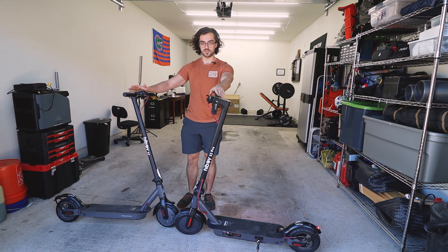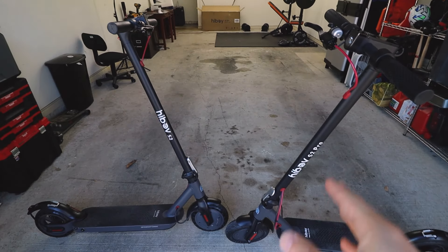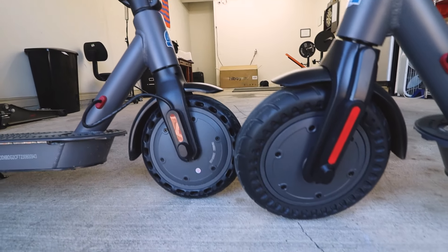The S2 Pro and the S2 are very, very similar, but with a few key differences. The most obvious difference by looking at them is the logo, sure. But if you look closer, it'll have to be the wheels.